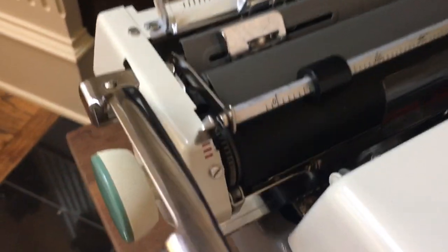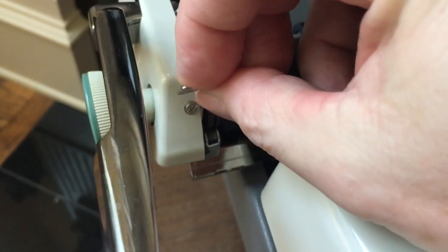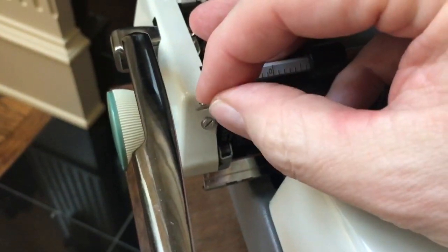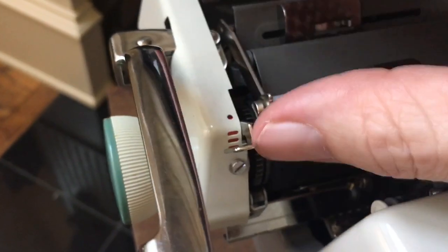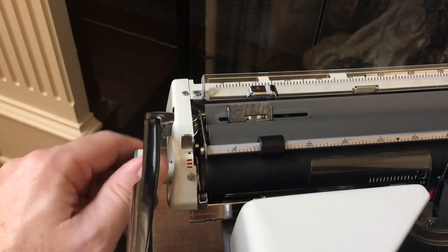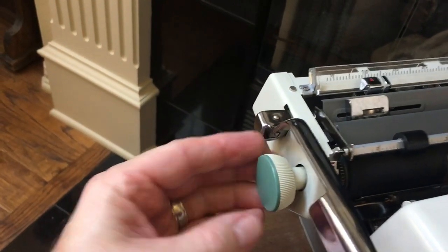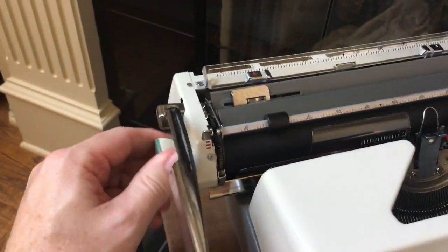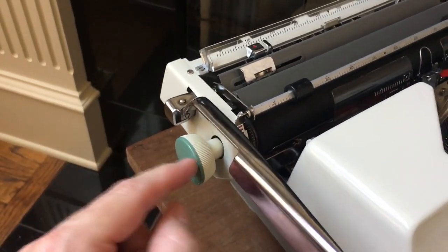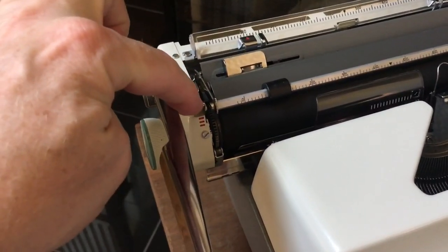Coming over to this side of the machine, here's your line space selector. It's either single, space-and-a-half, and double space. The dot position — if you push it all the way — releases the clicks so you can make fine line adjustments and then go back to your line spacing. The variable line spacer over here does the same thing: you feel the clicks and when you pull out the knob the clicks go away. When you use the variable line spacer you lose your prior line spacing setting, but if you use the selector up here it retains it.